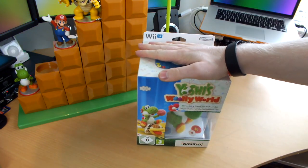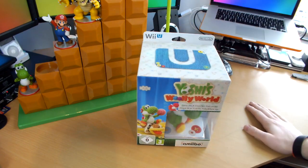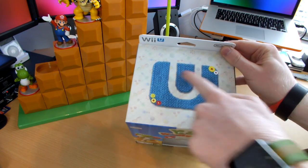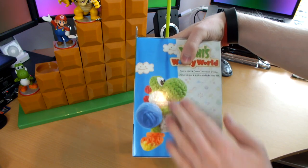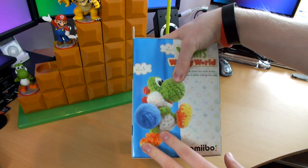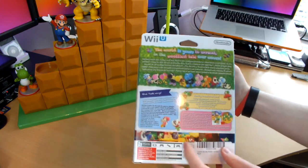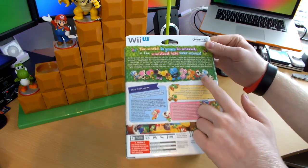This is Yoshi's Woolly World with Amiibo, which, like I said, is getting hard to find in this country. Lovely artwork all over the box, all in a sort of wool, knitted design — the Americans say 'yarn' a lot, we say wool and knitting. You can see him on the side looking awesome, and all the different Yoshis you can get after scanning Amiibo.